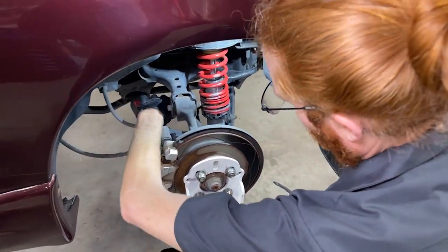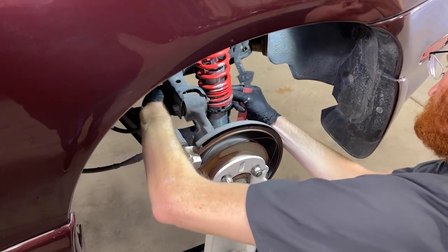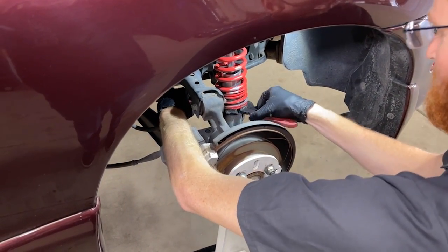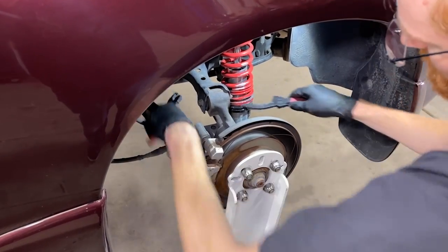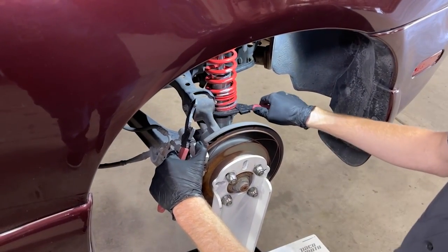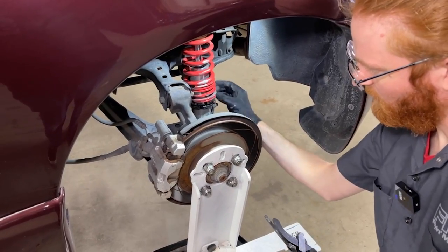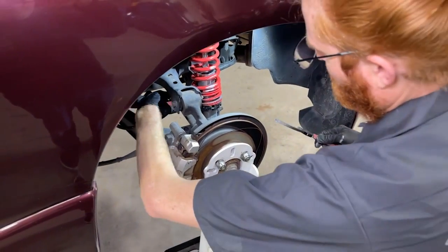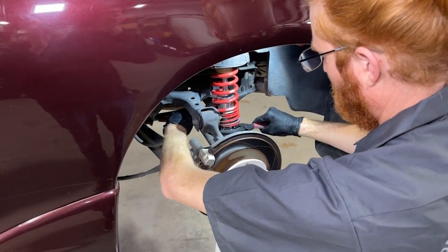Now the rear — same thing here, though it's a bit more tricky because there's more stuff in the way. Once you have this lock ring loose, same as the front: thread it down and out of the way so you have enough room to make the adjustment. Once you've gotten it to the measurement you're looking for, spin that lock ring back up until it meets with the perch, and use that wrench to get it nice and snug.